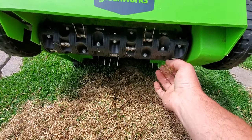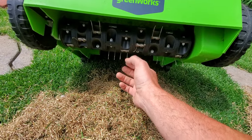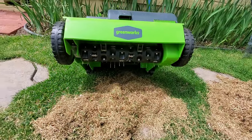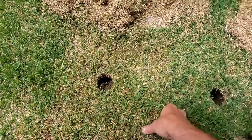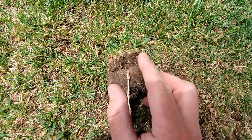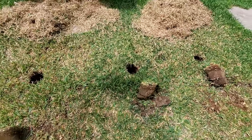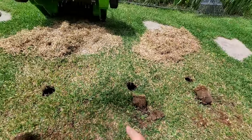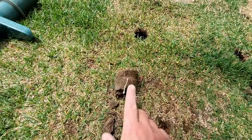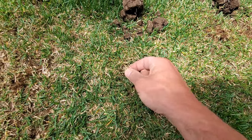These tines on the lowest setting scrape maybe an eighth to a quarter of an inch below the surface. They're flexible and not going to penetrate deep enough to get rid of the thatch layer. The thatch here is about a half to three quarters of an inch. Compare that to the middle core where I didn't use either tool — the thatch layer is about the same. These tools just removed the surface stuff — the dead grass that hadn't broken down — not the actual thatch.